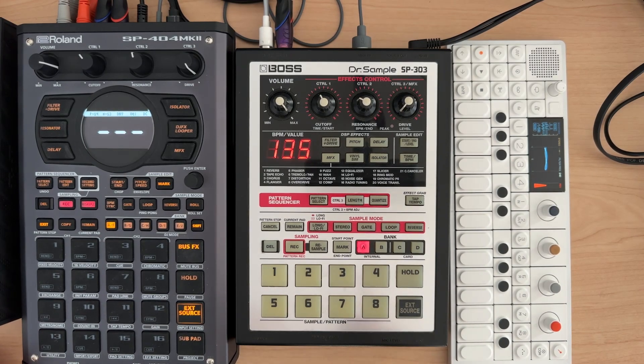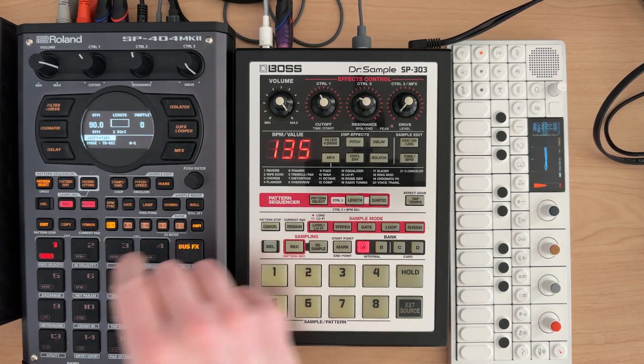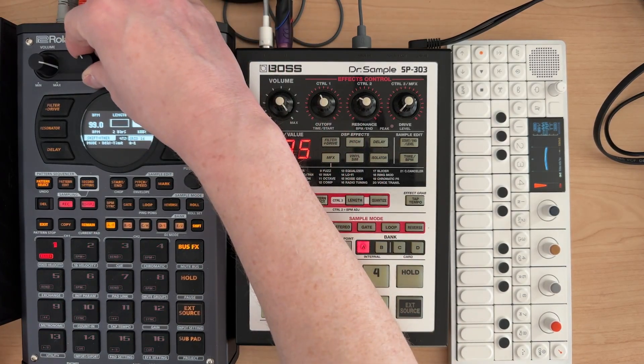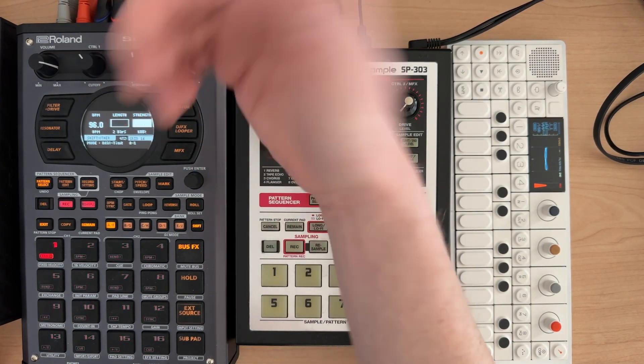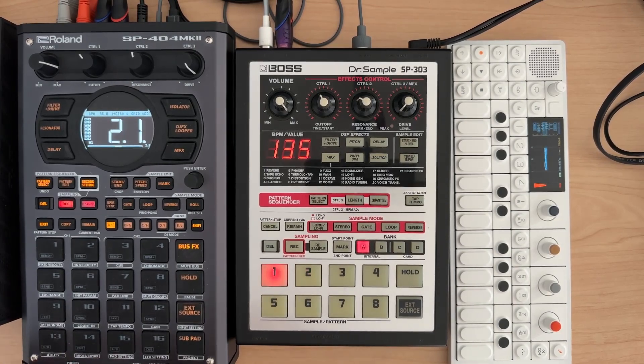A couple of things about pattern mode: if you hit record and — we'll just do pad 1, let's say 96 BPM — if I hit record and play, two things. One, you can see it didn't actually record these notes, and the reason is because there's no samples on these pads, so that can be a bit of a problem. Also, you can't hear them because the external source is off, which is something I hope Roland will come in and fix.